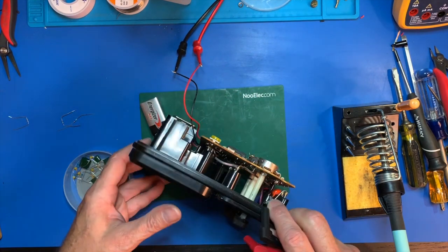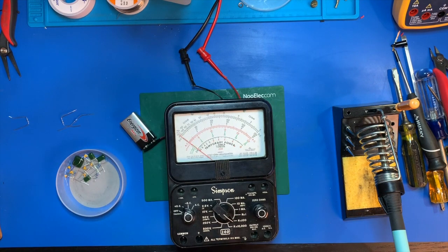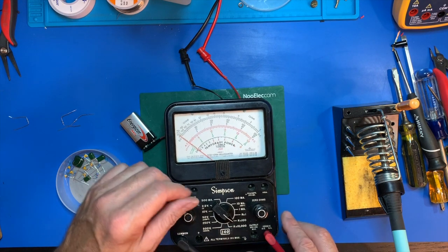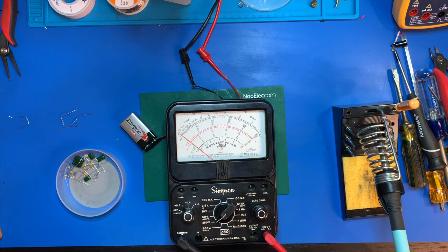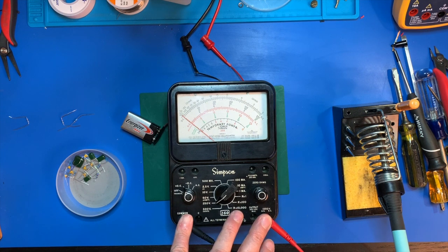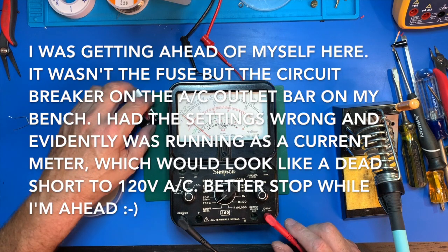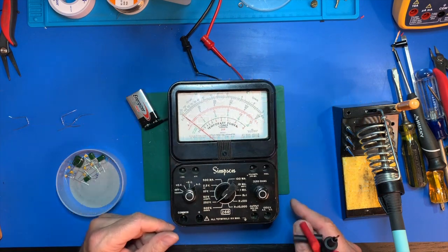It looks like things are working at least as an ohmmeter. Now let's test it as a voltmeter — this is AC-DC 1000 and common. Put it on 250 volts and slip it in the outlet. We did hear a pop. I think the fuse just popped. Actually, I think it was my fault — I didn't have it on AC. Oh well, live and learn. Just didn't know how to use these old meters.